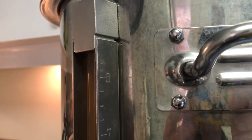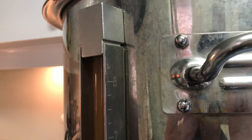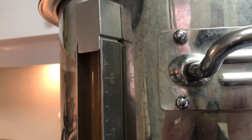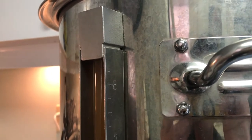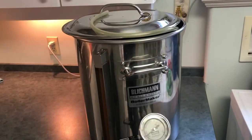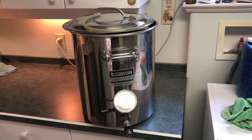Now I'm going to calculate how much priming sugar I want. It's a raspberry hefeweizen that I'm bottling today, so I want to put in about 2.7 volumes of CO2. There's going to be a mini fermentation happening in each of the bottles — bottle conditioning — and you need to put the priming sugar in to give the yeast that's still in suspension the sugar it needs to carbonate and provide that CO2 in the bottle itself.